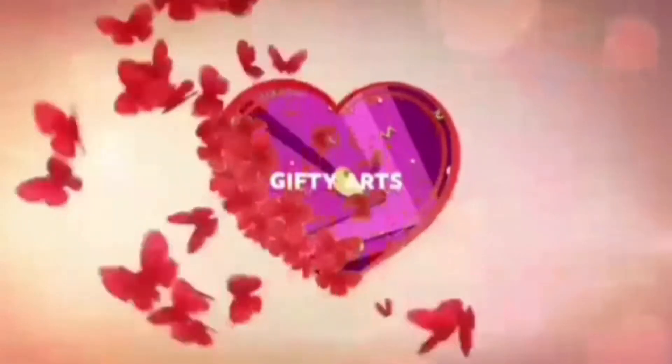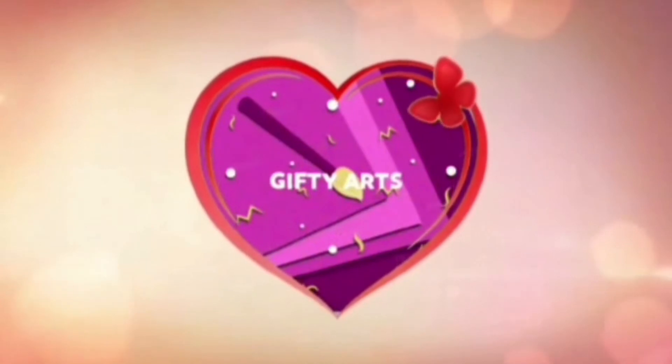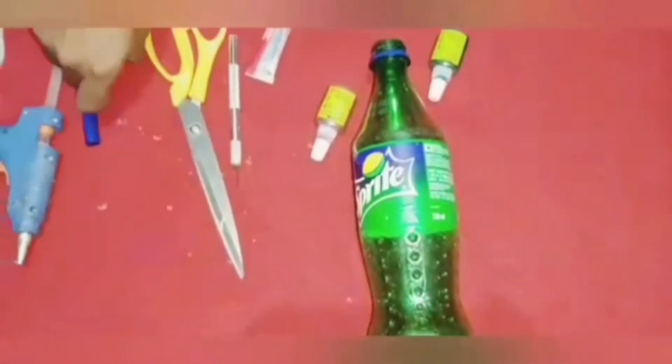Hello guys! Welcome to our channel, Gifty Arts! We are going to watch a new craft video. We are going to use a reuse video today.